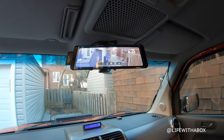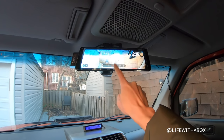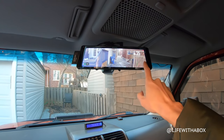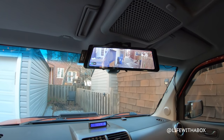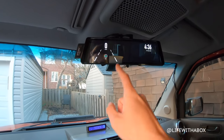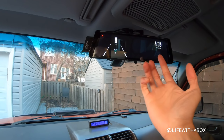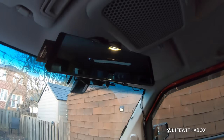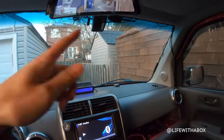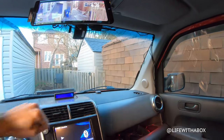You get an HD screen of whoever's behind you, and you can change it to the front view — it's basically recording front and back at the same time. The view is super wide, so I can see people coming up my blind spot. It's way safer than just a regular mirror. It's also got GPS so it can tell me my speed and does lane departure warnings — I turned that off because it got kind of annoying. You can turn it completely off and it still becomes a mirror, but I like to leave it in camera mode. I just got this for Christmas so I'll clean up the wires later.